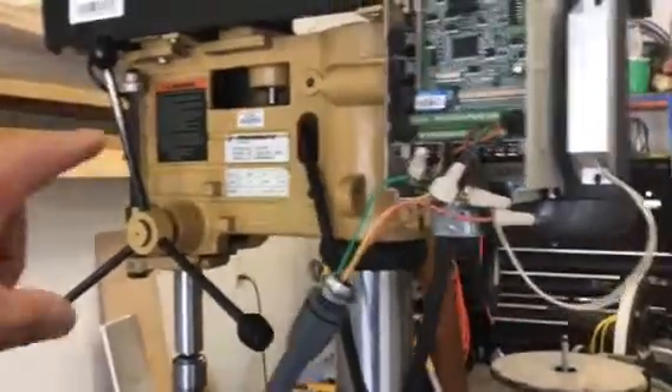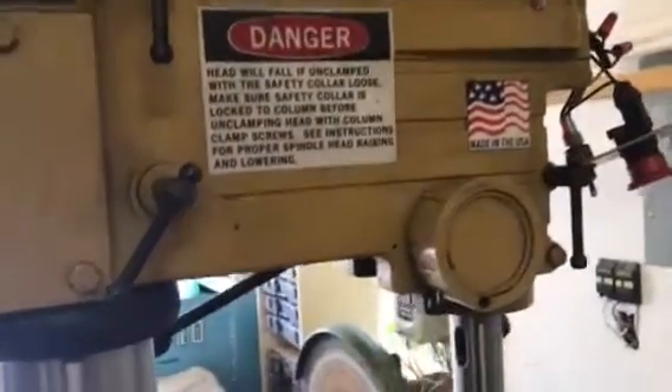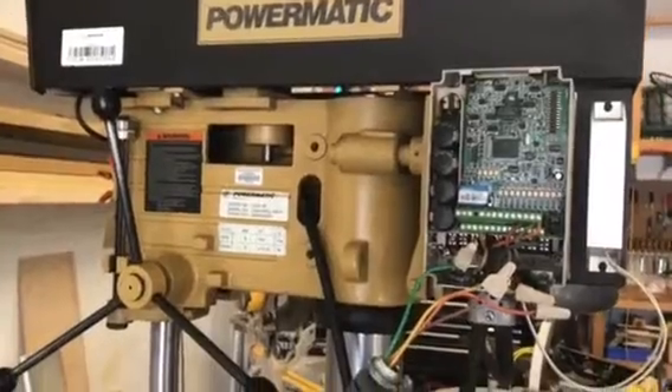A lot of times you'll find these old machines and they're actually better than the stuff you could buy today, and probably a little cheaper — made in the United States. You can see there's quality in these components that you're just not going to find on a new machine. Powermatic doesn't even make one like this anymore, and the ones you do find are made in Taiwan. It's just the amount of steel and the quality that the new ones don't have. I just wanted to show how easy this is — if you want to try it, I'd recommend it.